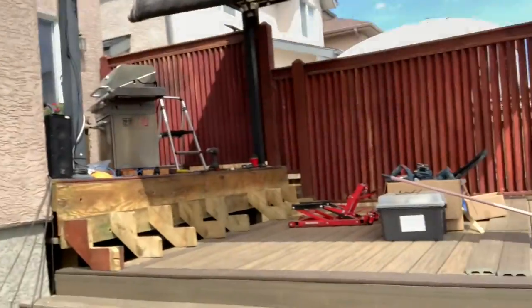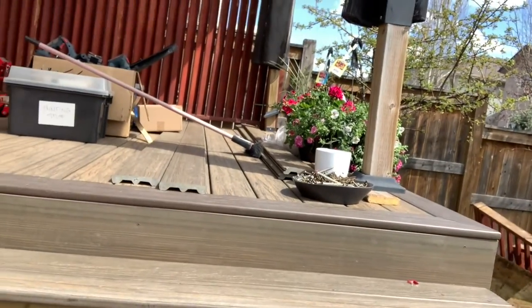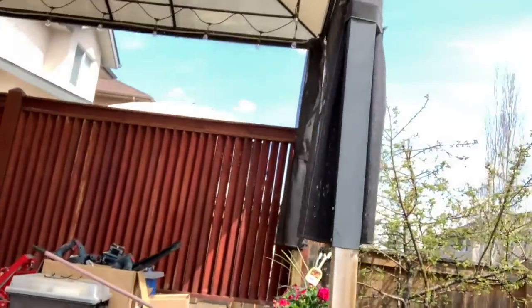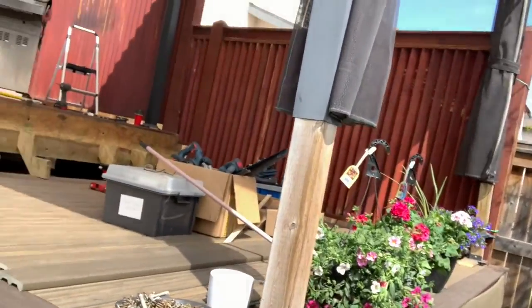It's day three of my project to redo my deck. The first two days were spent removing and prepping, fighting the rain and weather, and laying out the first-level floor — that's done now. I just need to finish putting the toe kicks and fascia. The handrails are ordered and coming in next week, so I'll have to finish and show you that.